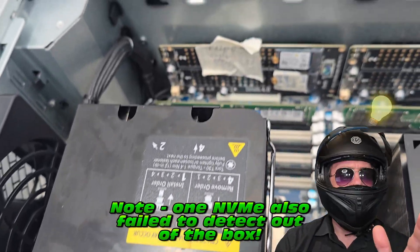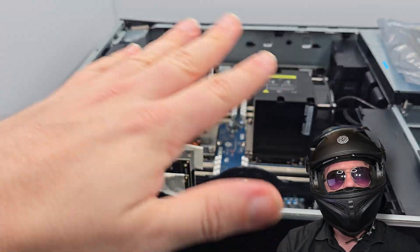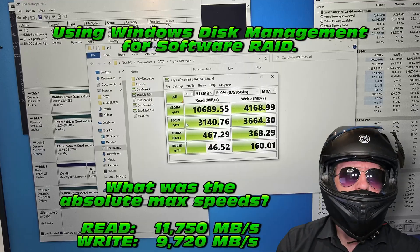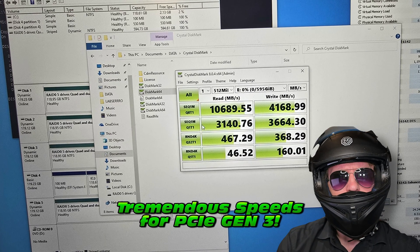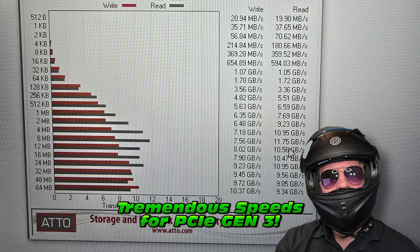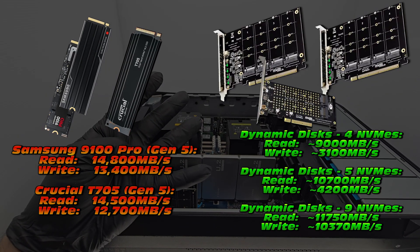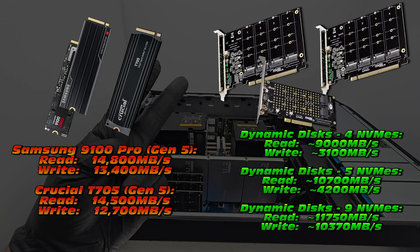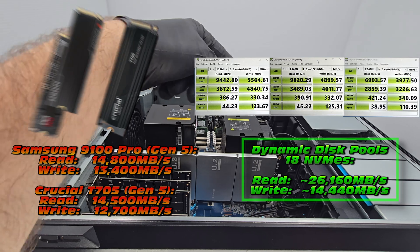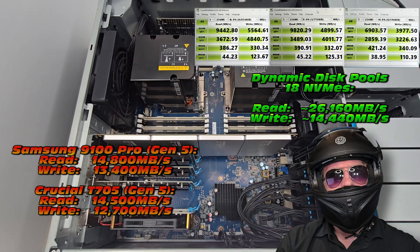Wait, that means we didn't outperform the modern hardware - and I promised that we would. Okay, I've got a plan. We have extra NVMEs. Going back to Windows Disk Management, if we allocate these into little clusters and pull those drives together, we can find a way to outperform even the latest and greatest. Sure enough, if we set up three separate RAID 0 pools and aggregate those speeds together, we outperform the latest and greatest with the old hardware. It only took 18 NVMEs.